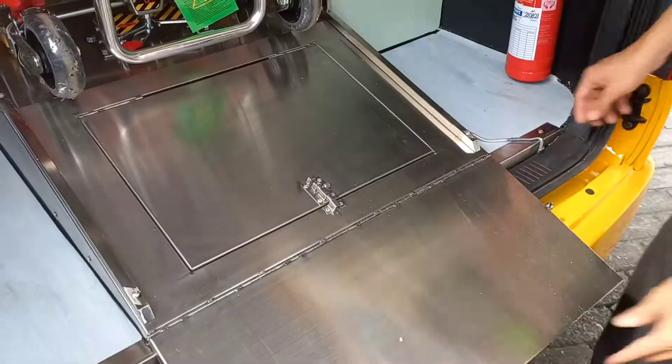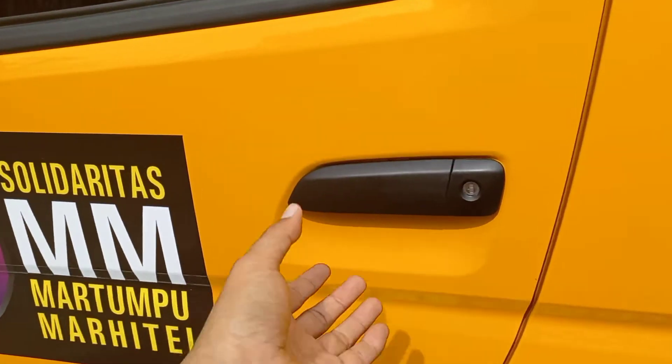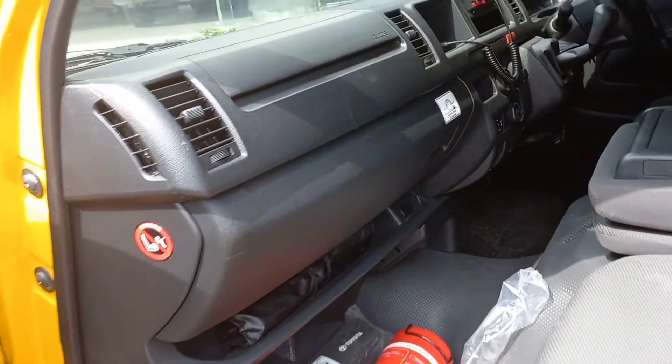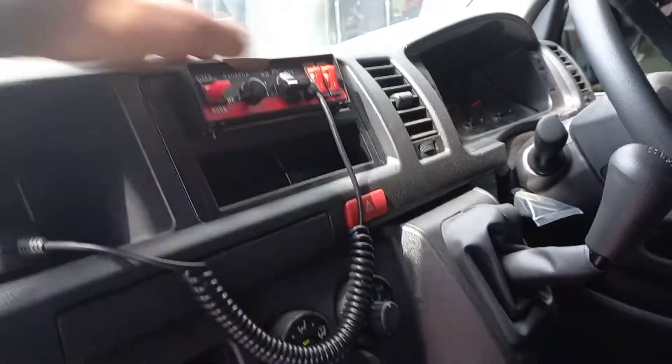Kemudian lanjut kita lihat posisi bagian depannya atau kabin pengemudi. Kita lihat, ini dia pengaturan sirine. Dapat kita aplikasikan seperti ini, kita hidupkan, atau kita nyalakan. Putar tombol pengaturan volume seperti ini.